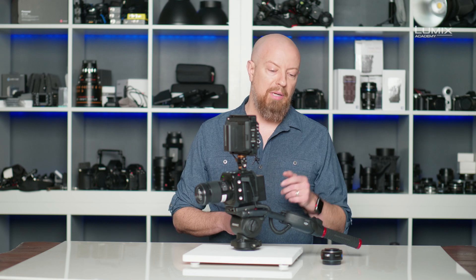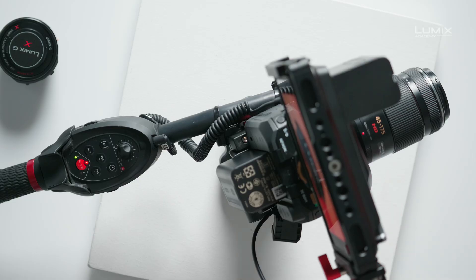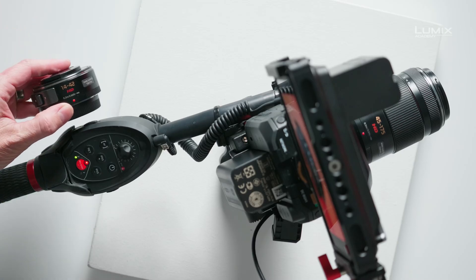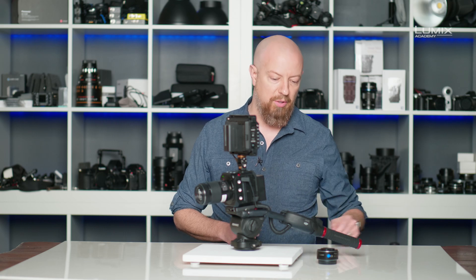Let's start by looking at this Manfrotto controller and see what it can do. I currently have a 45-175 powered zoom lens on the BGH1, and over here I've got another little lens, the 14-42, also a powered zoom lens. Since these are powered zoom lenses, that means I can zoom them from the controller.